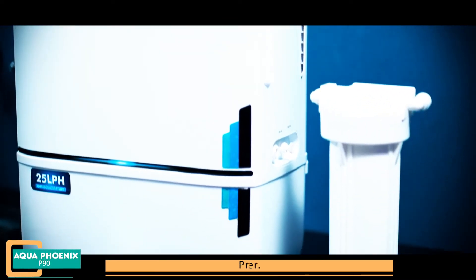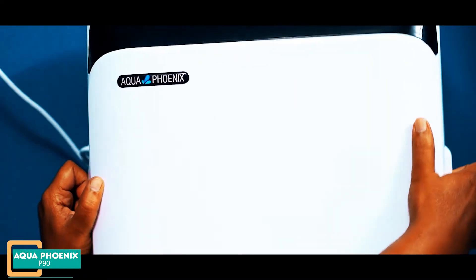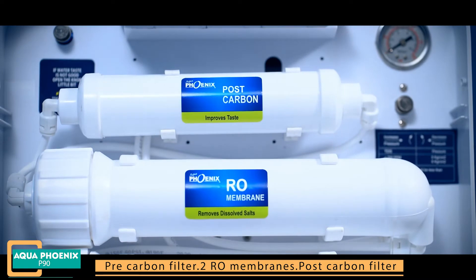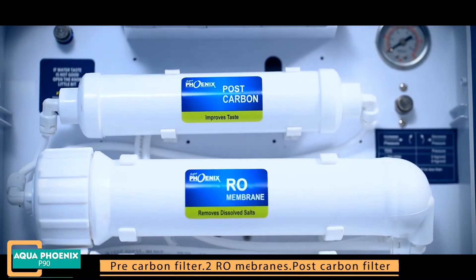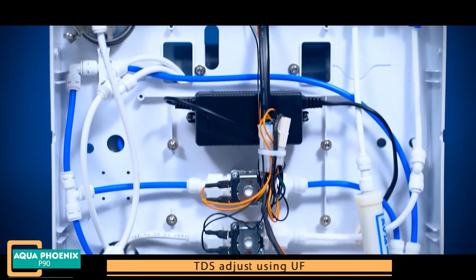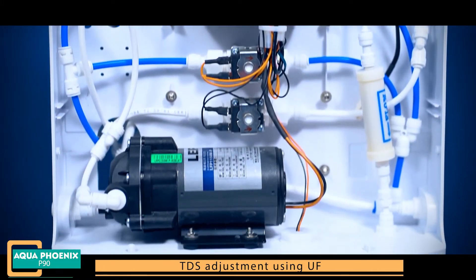It consists of a pre-filter, pre-carbon filter, two RO membranes, post-carbon filter, 150 GPD pump, and TDS adjustment using UF.